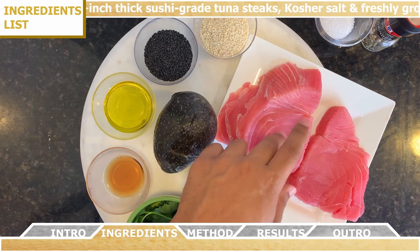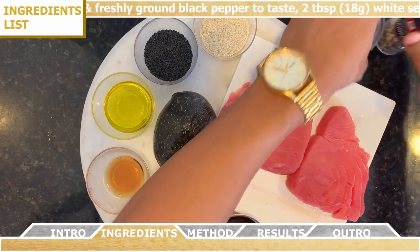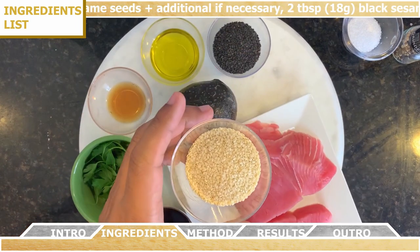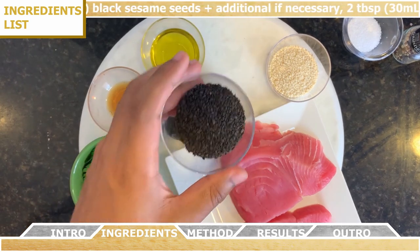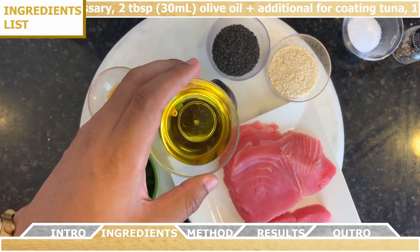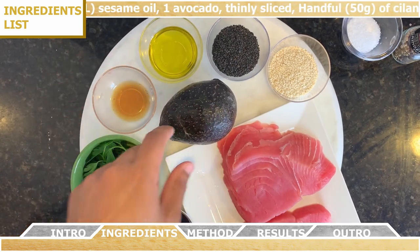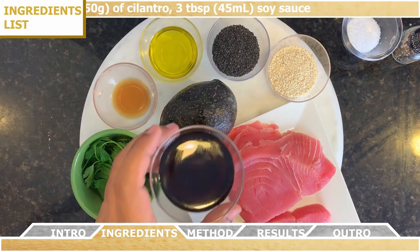Alright, so for the ingredients, you're going to need two one-inch thick sushi grade tuna steaks, some kosher salt and freshly ground black pepper to taste, two tablespoons of white sesame seeds plus some additional if necessary, two tablespoons of black sesame seeds plus some additional if necessary, two tablespoons of olive oil plus some additional for coating the tuna, one teaspoon of sesame oil, one avocado that you're going to thinly slice, a handful of fresh cilantro, and finally three tablespoons of soy sauce.